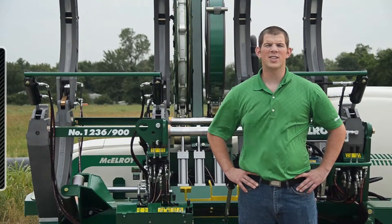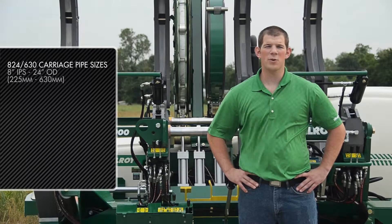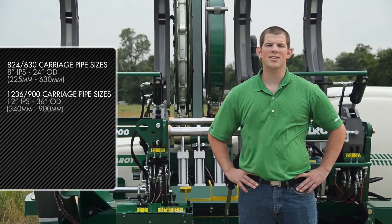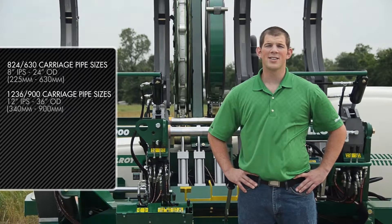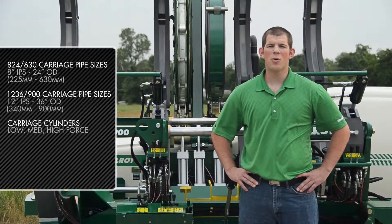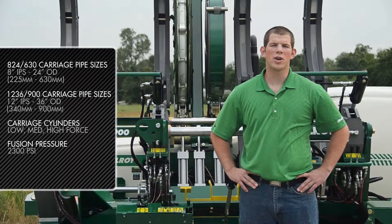The 824-630 carriage fuses pipe from 8-inch IPS to 24-inch OD, or 225-millimeters to 630-millimeters, whereas the 1236-900 carriage fuses pipe from 12-inch IPS to 36-inch OD, or 340-millimeters to 900-millimeters. Both carriages are offered with low, medium, or high four-cylinders, and have a fusion pressure of up to 2300 PSI.